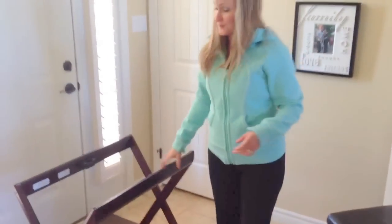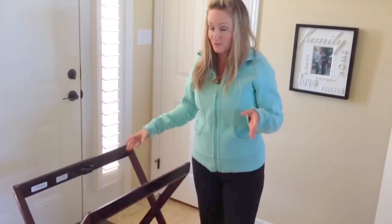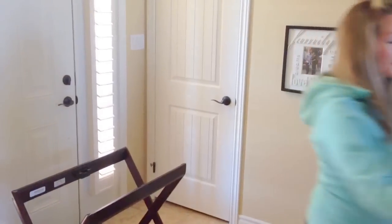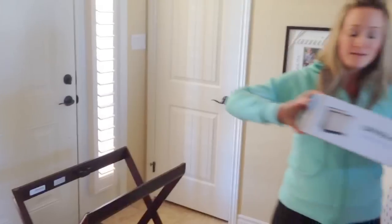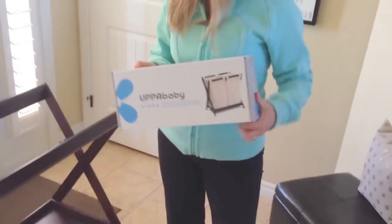A lot of people are going to be wondering and thinking you're crazy to spend $150 on a stand, and it's kind of true — it is really expensive. But the good thing is EpiBaby is very smart. They came up with a hamper insert for the bassinet stand.